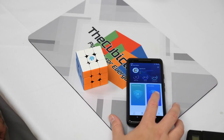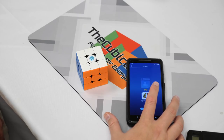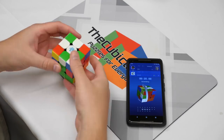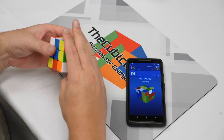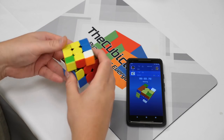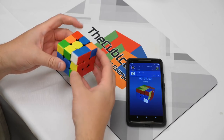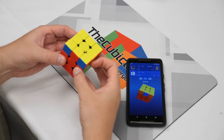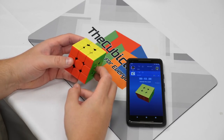The app CubeStation is the other half of the product. It's free and is compatible with most modern smartphones. The app gives you scrambles, times your solves, stores your data, and lets you battle with people near and far — your personal friends and even strangers on the other side of the world. The app even tells you your move count, turns per second, rotations, and how smooth your turning is. The product retails for $88.99, so it's no secret that it's on the expensive side.